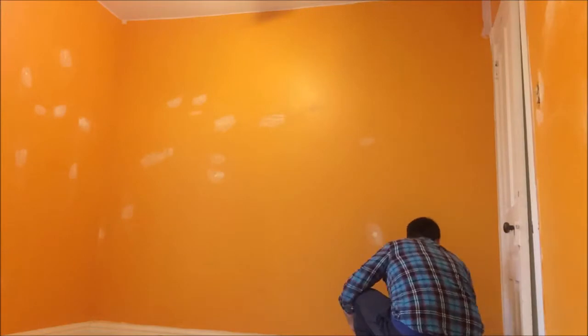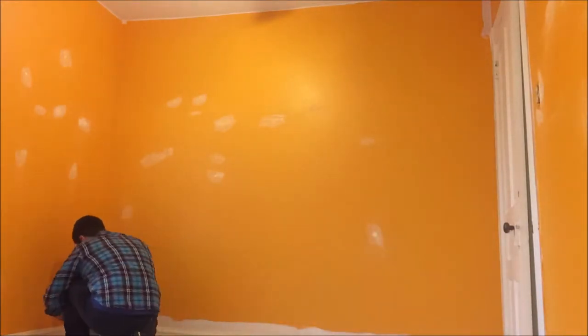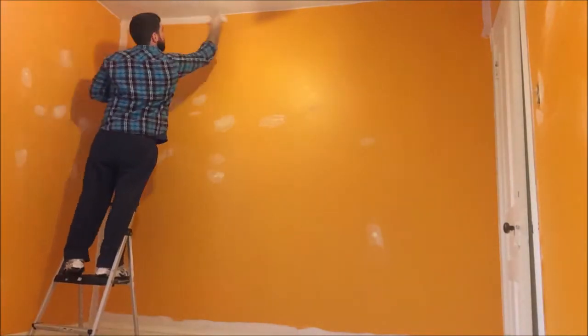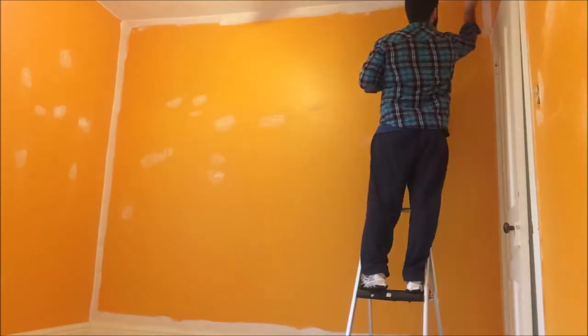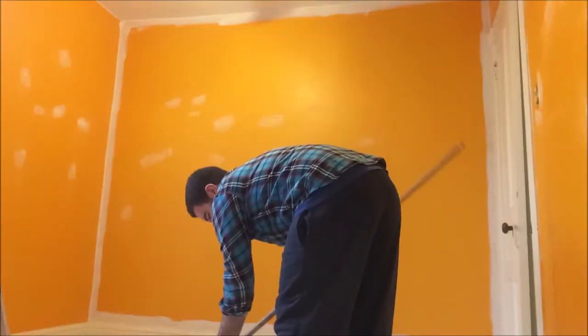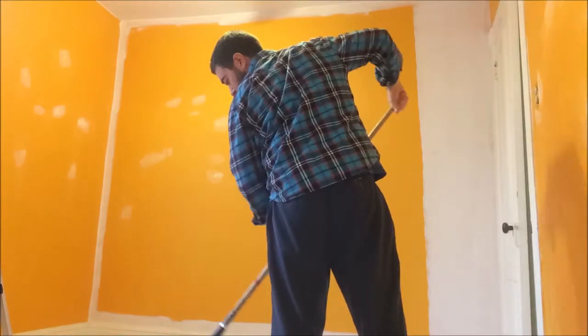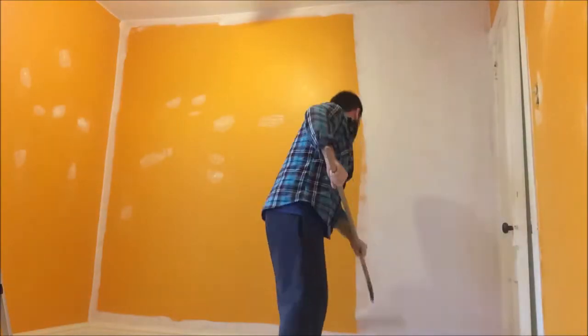I'm using a 10 millimeter Bennett roller sleeve here. I find those ones are the best for smooth surfaces like a drywalled wall or ceiling. I find the 10 mil will have just the right amount of paint on it each time you load it up, and it gives a nice smooth surface — it goes on very nice and even.